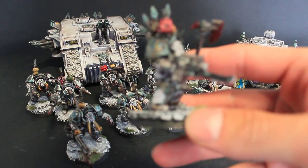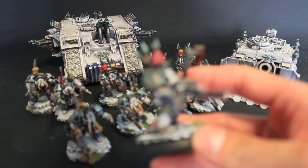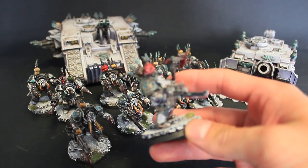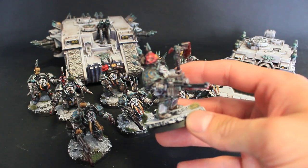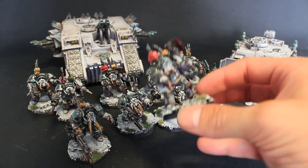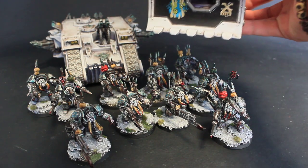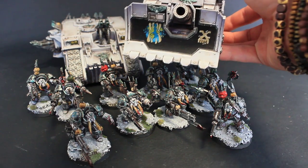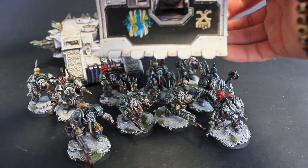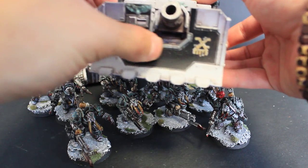We made a little addition to the army with these awesome terminators. And this Vindicator — if you see those freehands, they're really awesome. The planet is here and it's cracked on the sides.